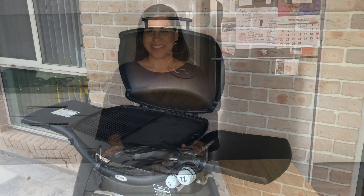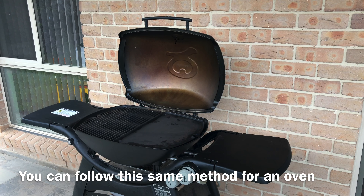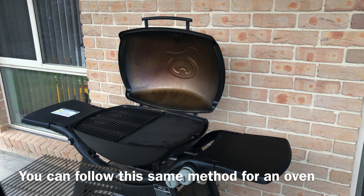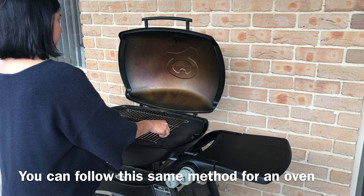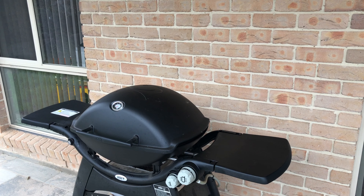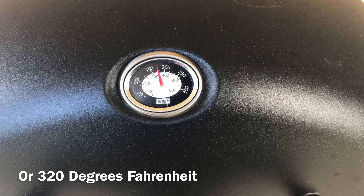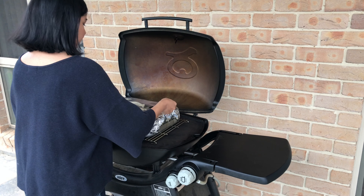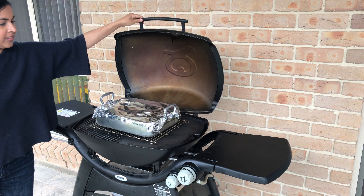Now that we've covered this in foil I'm going to show you how to cook it. To cook the lamb on the barbecue I'm going to place the trivet that I got with my Weber — or you can use a rack. This will allow for the lamb to be cooked using indirect heat. Then I just place on the lid and let it preheat. Once the barbecue reaches 160 degrees I bring out the lamb, pop it on the barbecue and cover it with the lid.